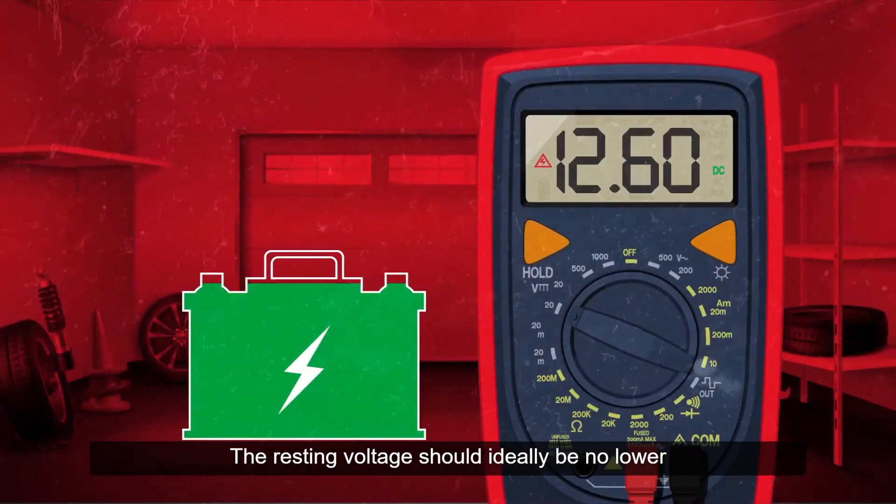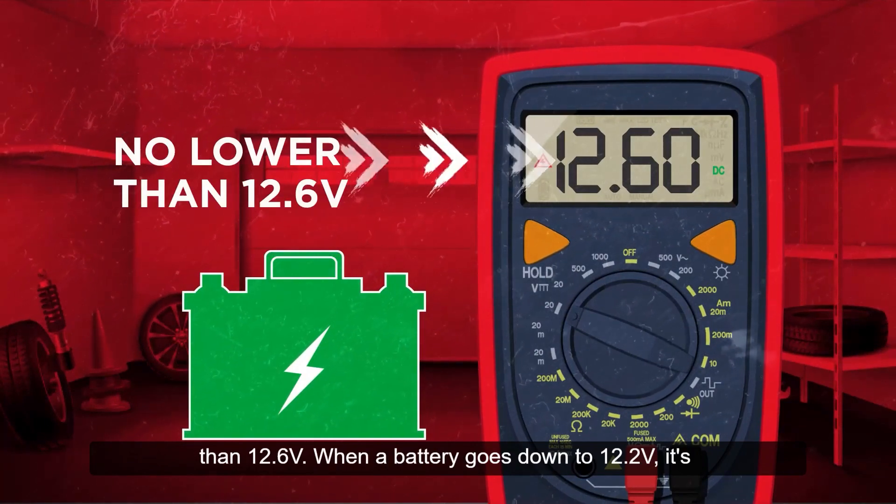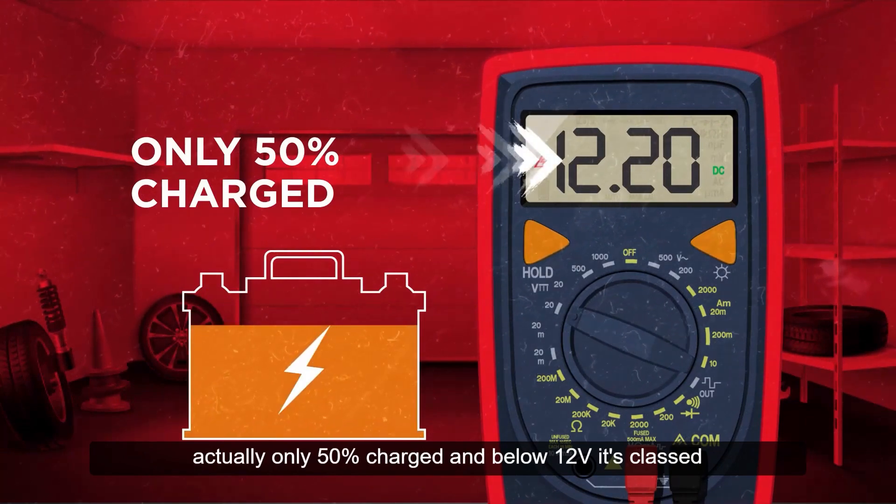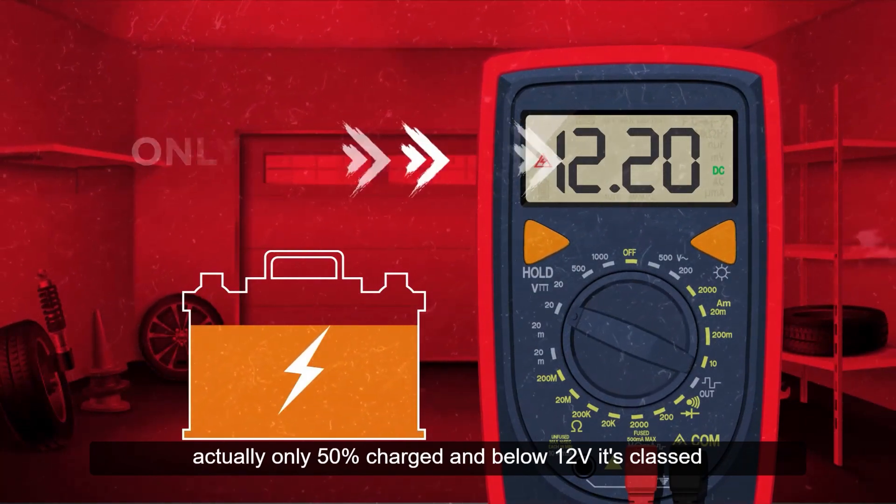The resting voltage should ideally be no lower than 12.6 volts. When a battery goes down to 12.2 volts, it's actually only 50% charged, and below 12 volts it's classed as discharged.